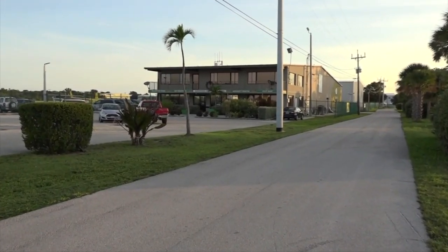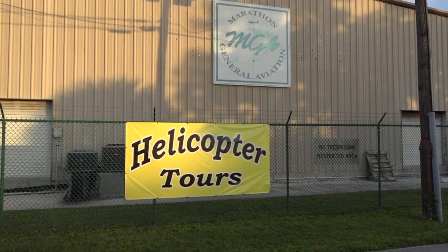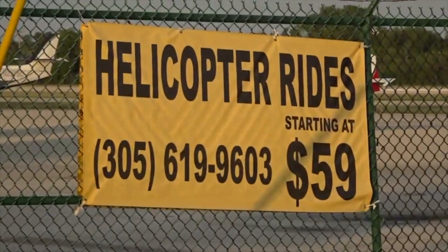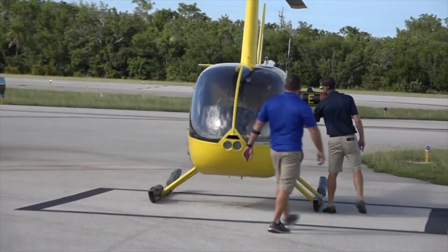Good afternoon. Thank you guys for choosing JD Premier Aviation. Watch your step getting into the helicopter. As you guys have noticed, we're located right here at the Marathon Airport — very convenient for us and for you guys. My name is Justin and I'm gonna be the pilot today.